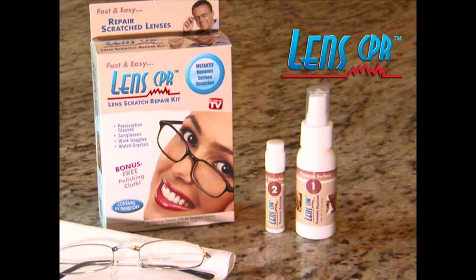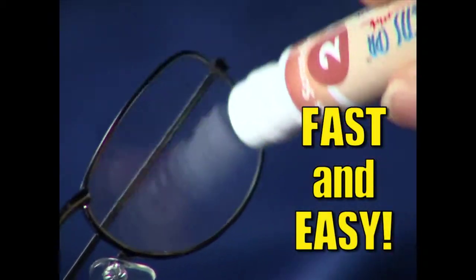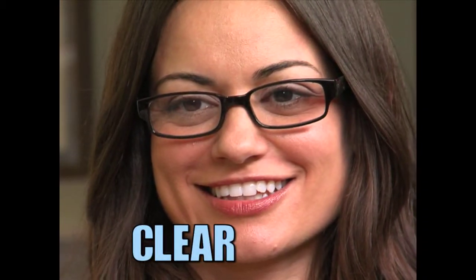You can use Lens CPR, the lens repair system that gets rid of scratches fast and easy. So your glasses go from scratched to clear, right before your eyes.